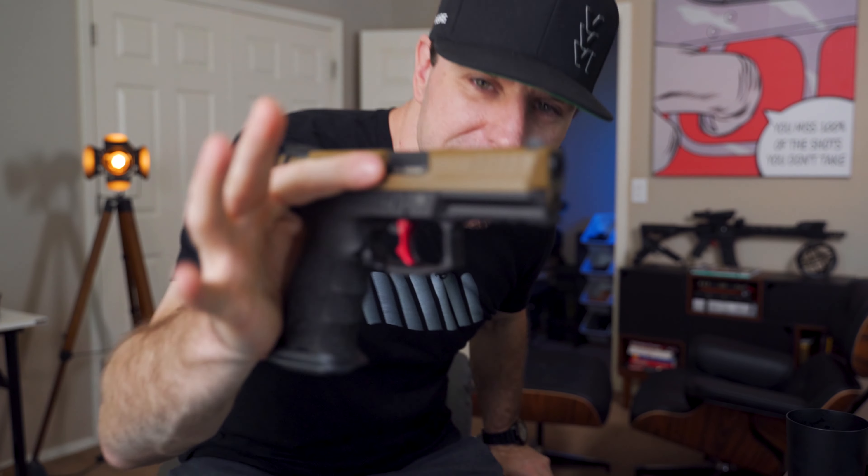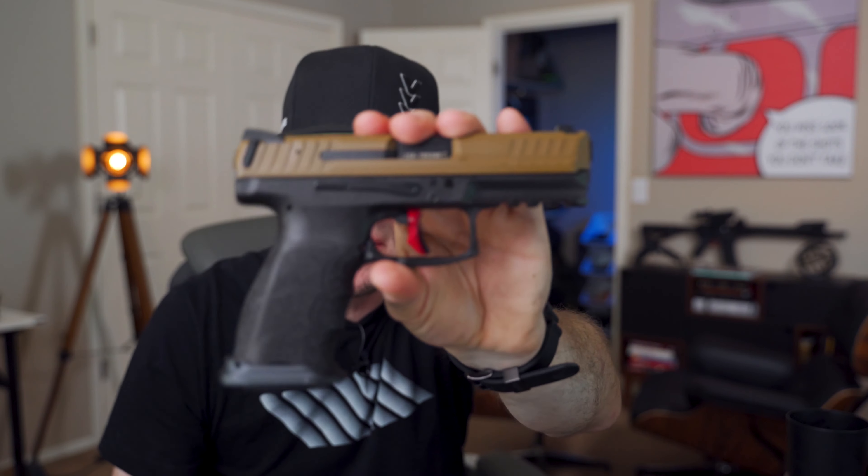All right, party people, the peanut butter and jealous build is back. I'm pretty sure over half of you guys have not seen this gun, but I've had it for over a year.